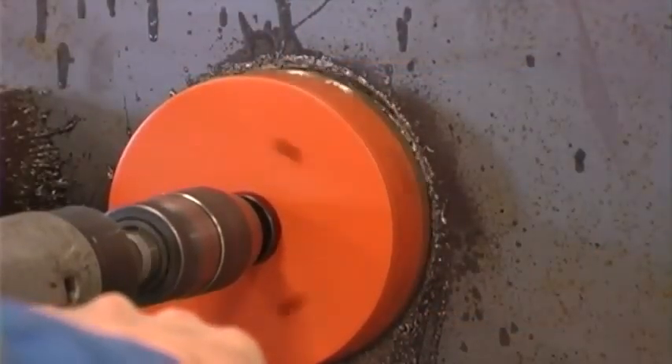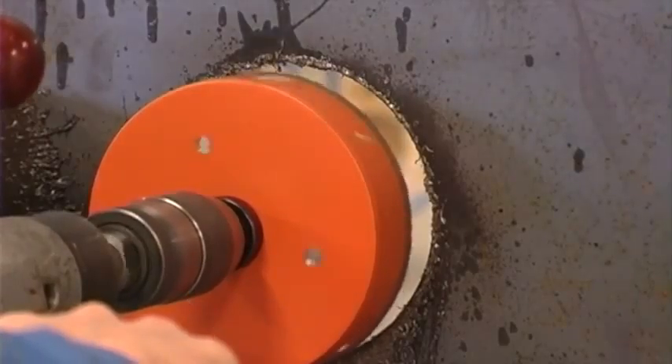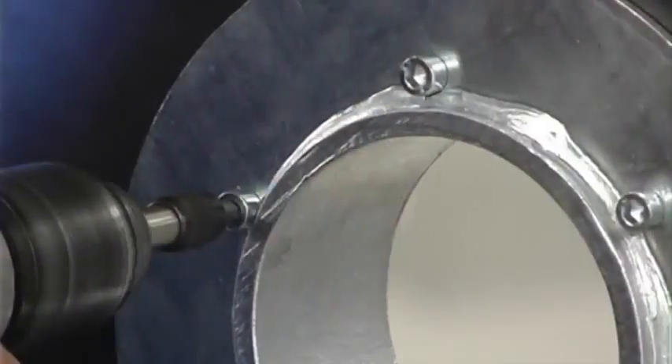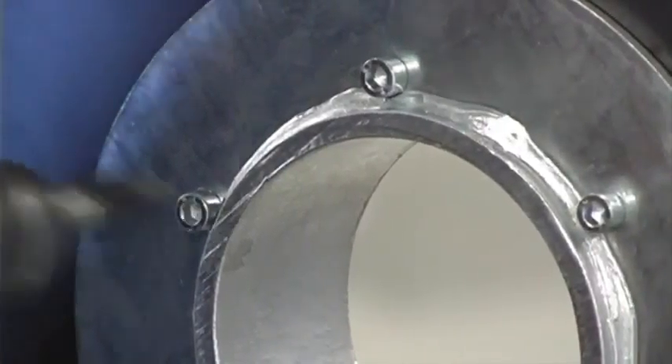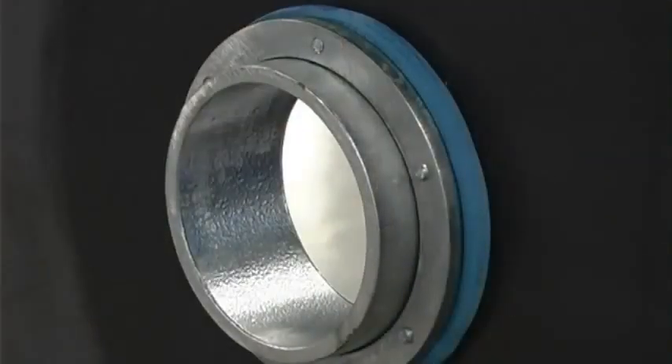Make a hole with a circular saw or other equipment where you want to place the sleeve. Place the sleeve into the hole. Tighten the screws on the sleeve diagonally several turns, making sure that you use the same torque on every bolt until complete.